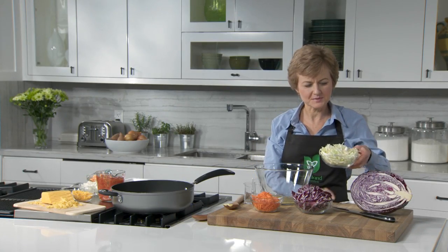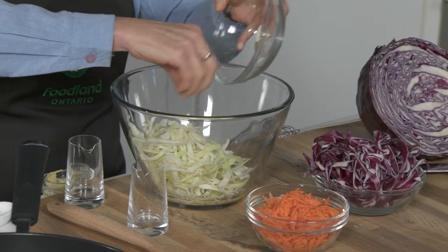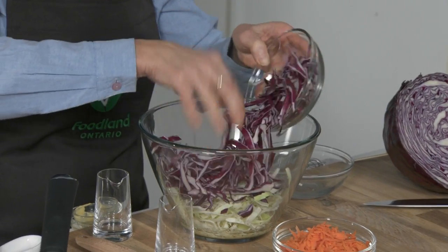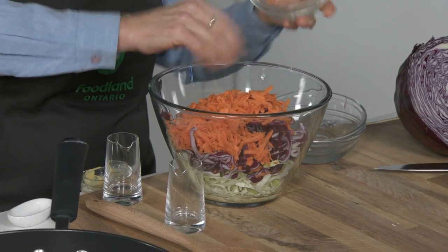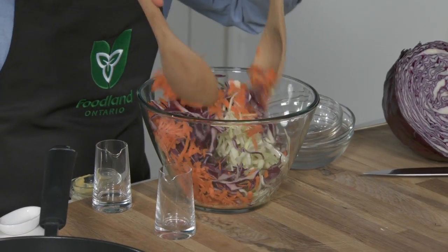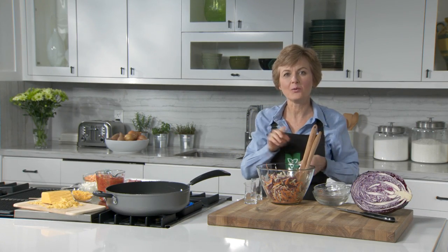Stir in two cups of shredded Ontario green cabbage, two cups of shredded red cabbage, and one cup of shredded Ontario carrots. Toss to coat. Set aside the Kaleidoscope Slaw while you prepare your Turkey Joe's.